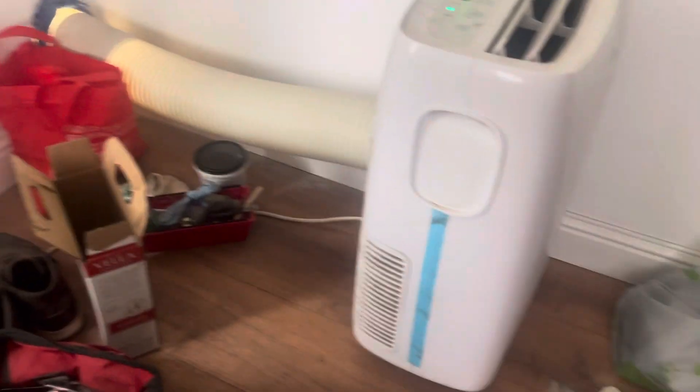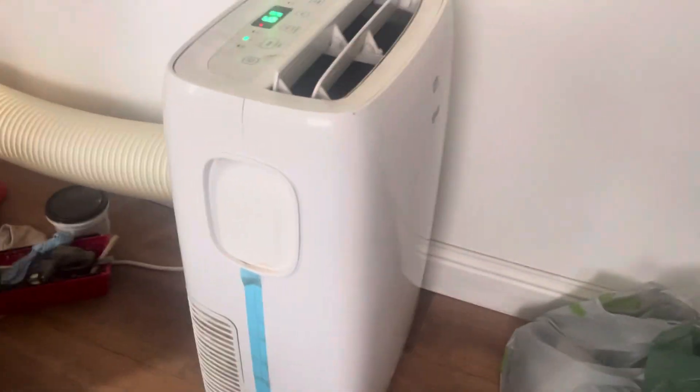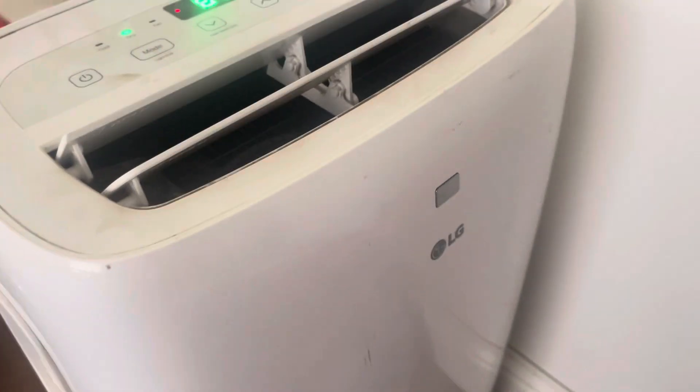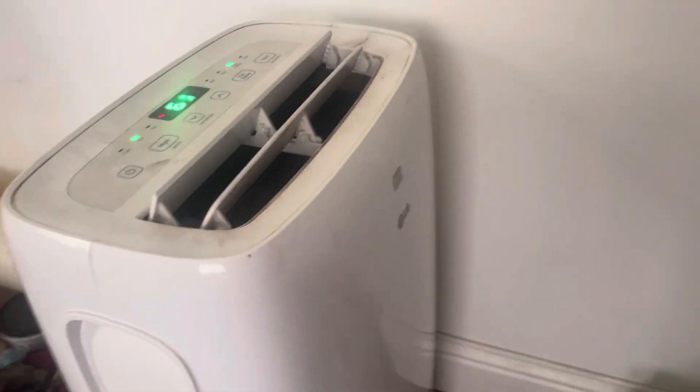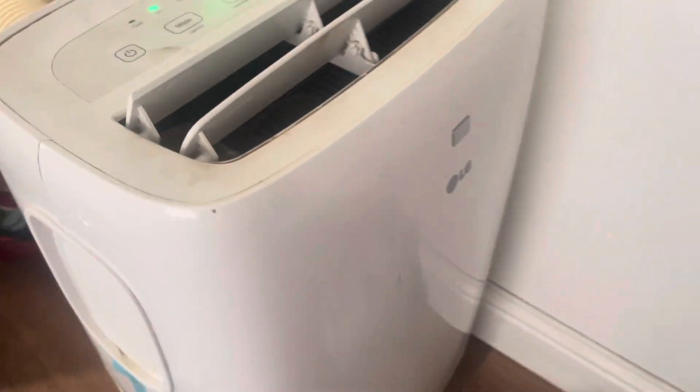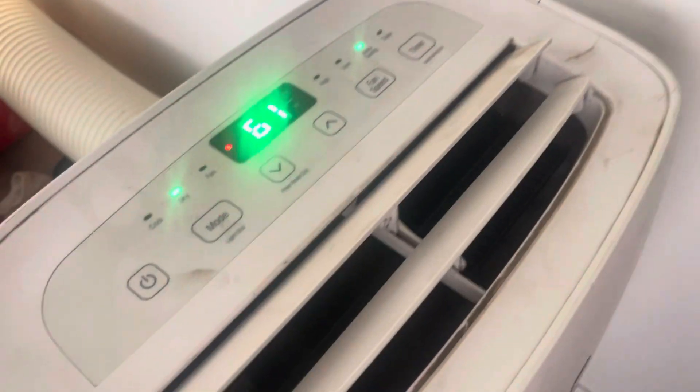What's up guys, welcome to Jacob's World, we're back with another video. We are now looking at this $400 LG AC conditioner. My mom's dad nearly paid $400 for this cooler.